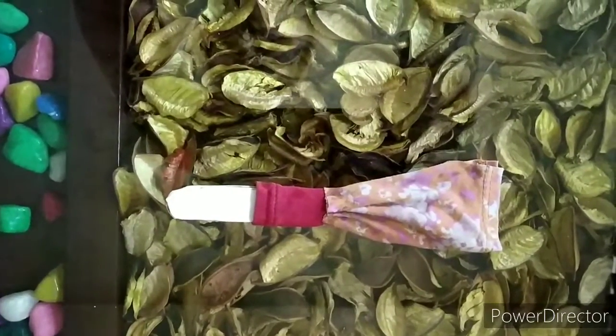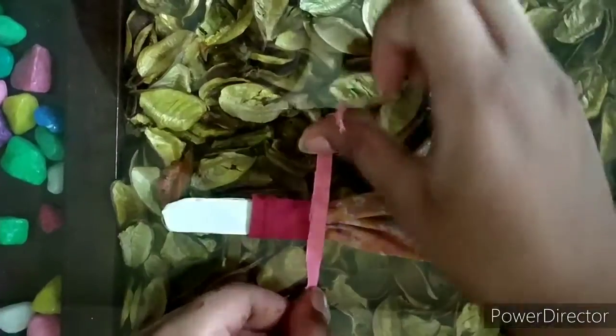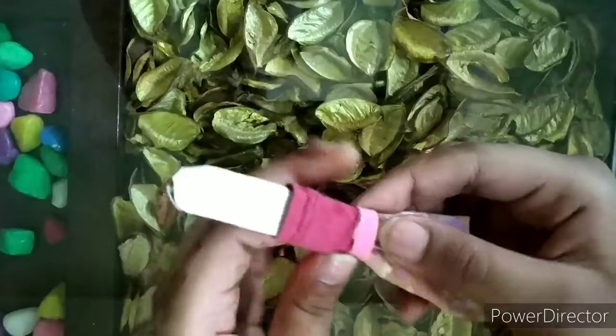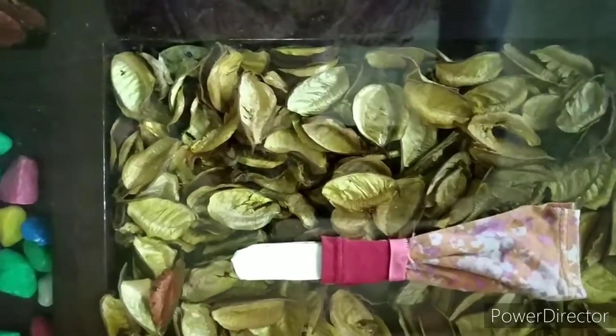Now we will take a ribbon and wrap it on the waist of the girl that we are making. The dress is ready.